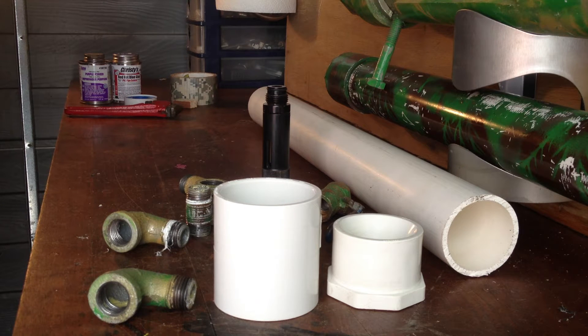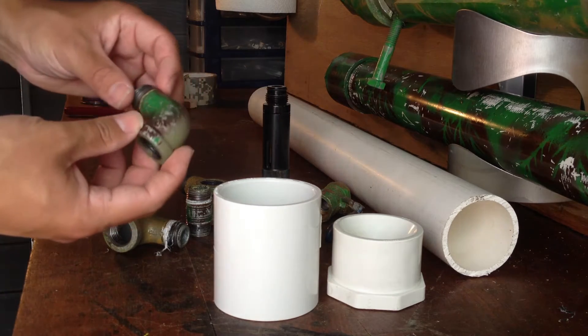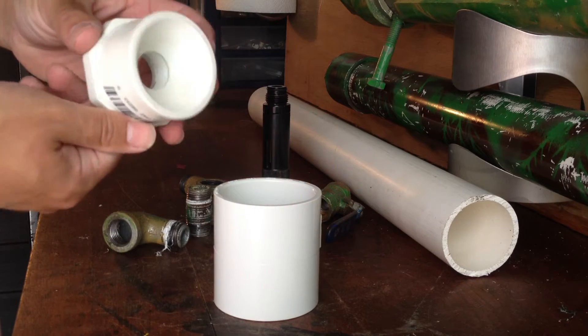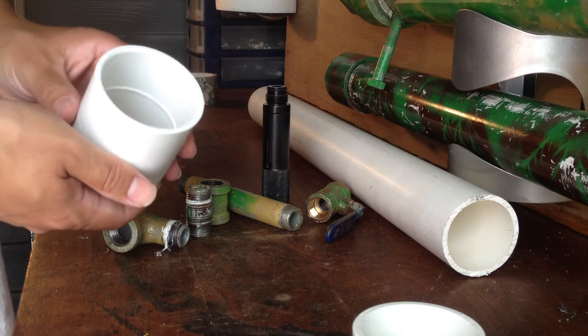Here is a minor improvement on the Kip-K Law rocket launcher design. You're going to need an extra half inch pipe elbow, a half inch pipe to 2 inch PVC bushing, and a 2 inch PVC coupler.